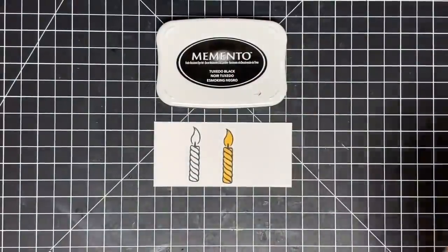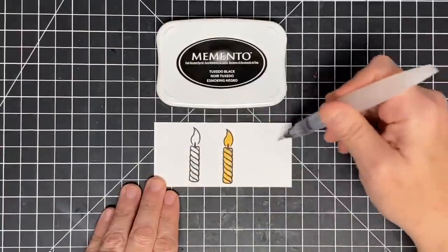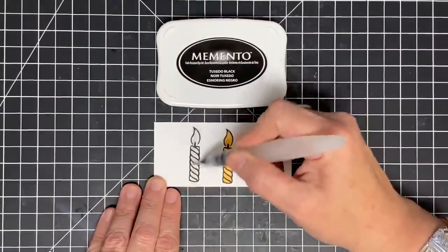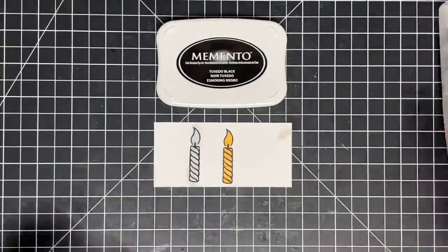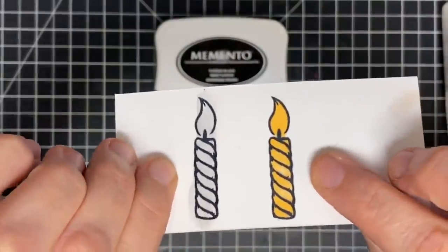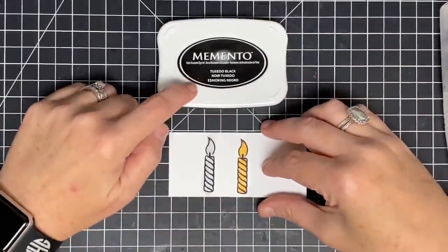Does it work for water? Let's see — remember, this is water-based. Watch what happens when I put water on it. Do you see how that black ink is moving? Water-based ink moves with water, but it doesn't move with alcohol. This is the one we use for alcohol marker coloring.